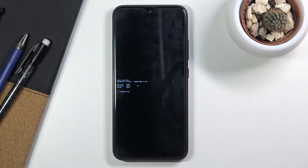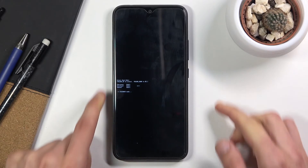And that's all it takes. That is how you boot into fastboot mode. Once you're done with it, you can hold the power key until the screen turns off.